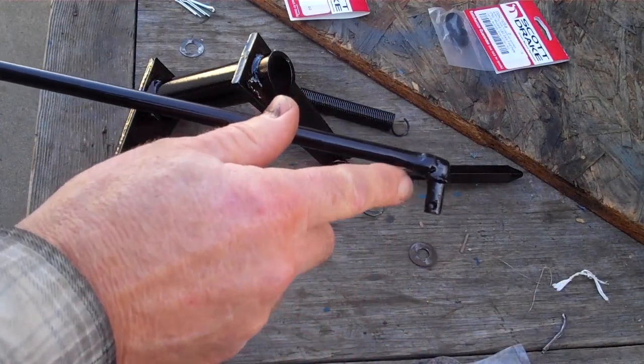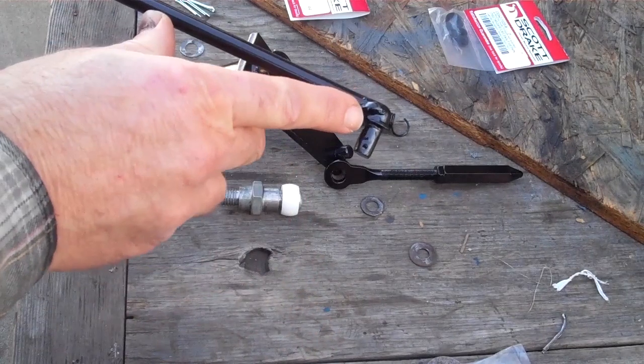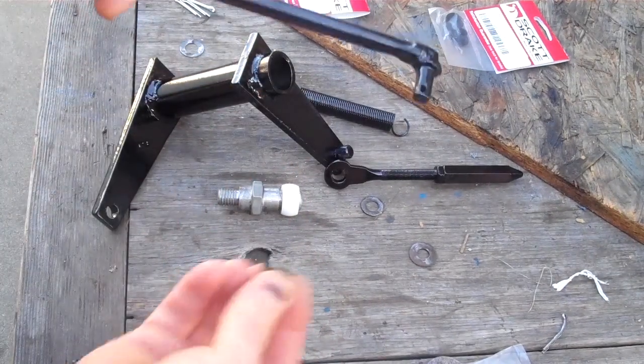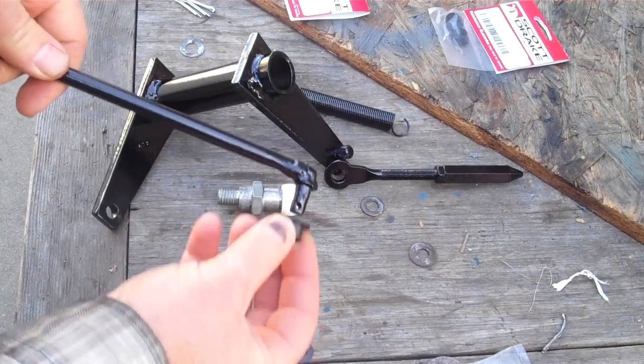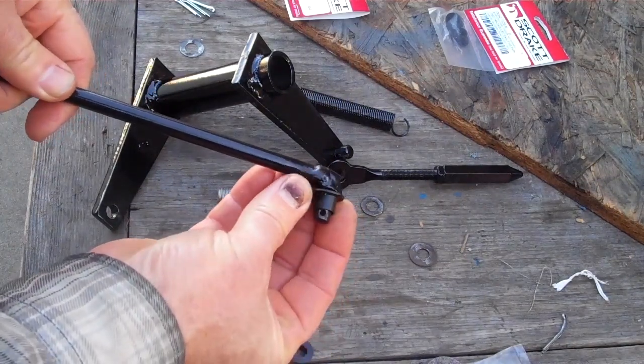This was really worn out here, and it was really worn out there. I went and purchased the bushings, which fit right over that, so that will prevent the wearing down until this wears out, but it should be fine.